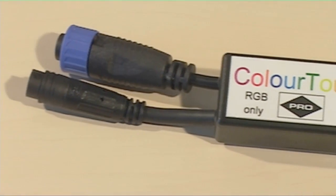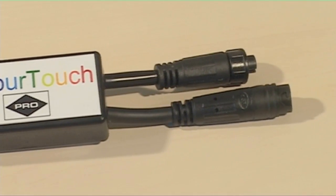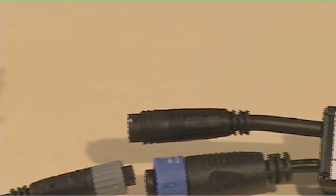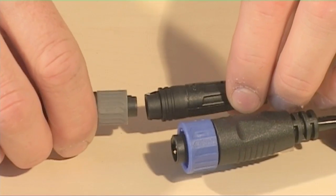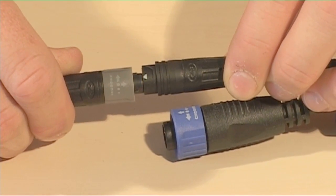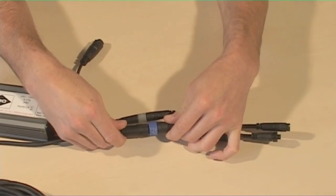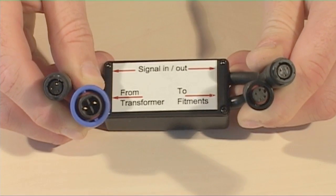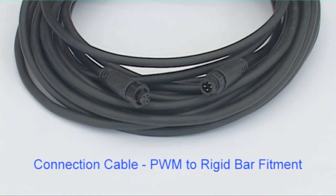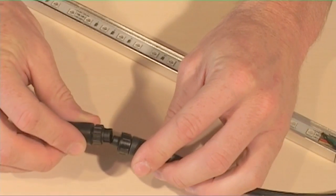To operate the RGB colour changing strip, a PWM should be placed between the transformer and the strip. There are two three-pin connectors for the signal cable daisy chain to pass through. The large two-pin connector fits into the transformer. The last connector has four pins, which attaches to a 5, 10 or 20 metre connection cable, which in turn connects to the RGB rigid bar.